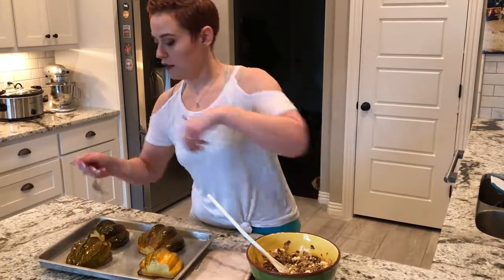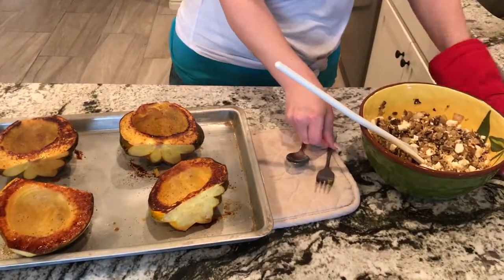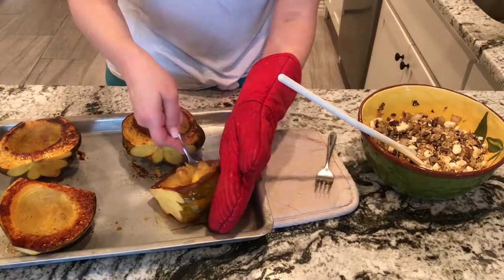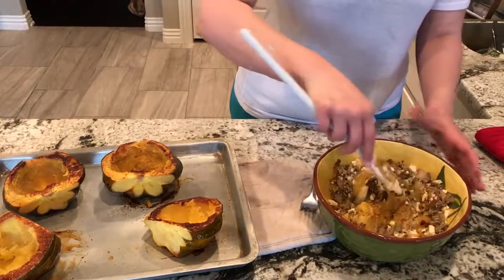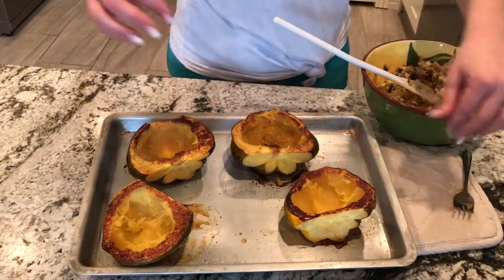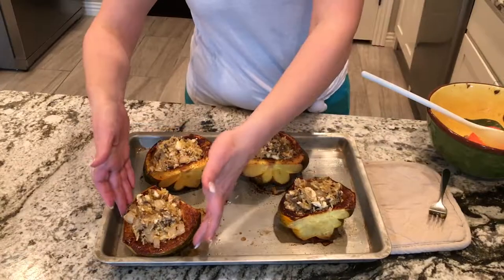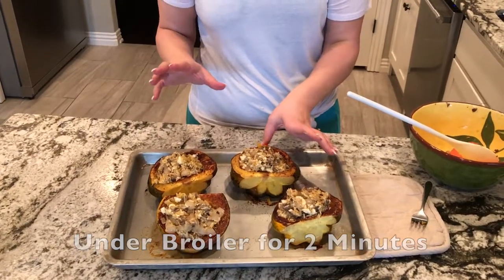Now these should be fully cooked — nice and roasted. Flip those bad boys over. Take a little bit of the squash flesh from each one and add it into your stuffing mixture — about a tablespoon, maybe a little more. Stir it all around and make sure the squash is well incorporated. As Lynette mentioned, this is kind of like a twice-baked acorn squash. Scoop a little bit into each one so you have a nice heaping stuffed acorn. Then stick them back in the oven under the broiler for two minutes until they're nice and crispy and gooey. Then serve.